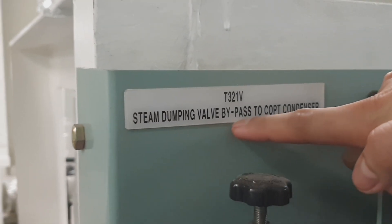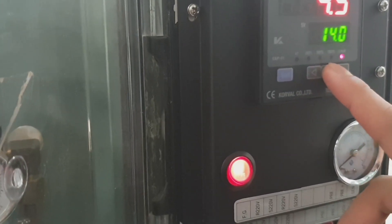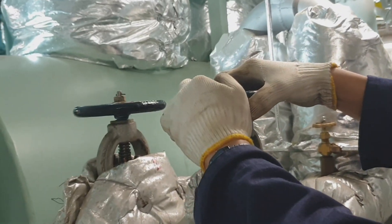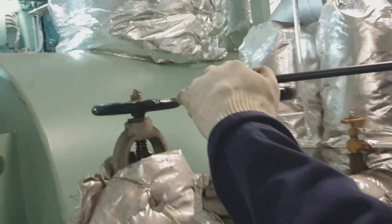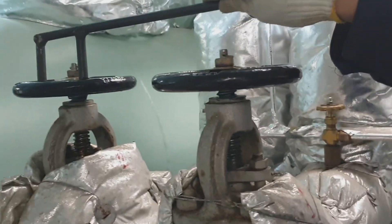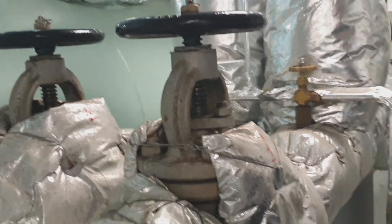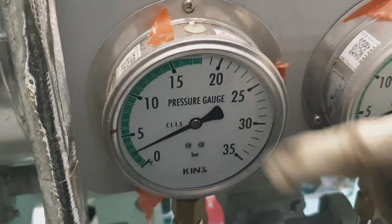We have to set the dumping valve at about 14 bar. At this point I am slowly opening the driving steam of the air ejector condenser - just crack open; we have to open it fully as soon as the vacuum condenser is on load or the dumping has started. The vacuum should be established at this point.